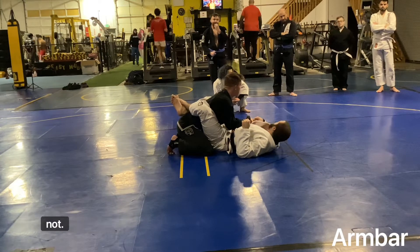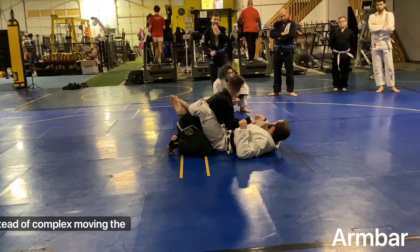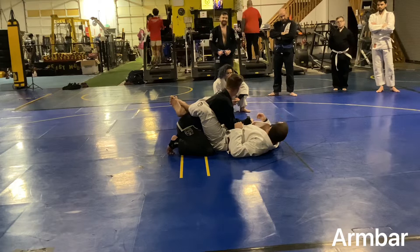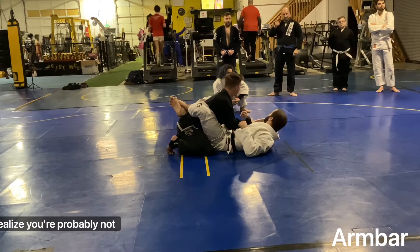You'll hear me yell at our guys all the time — I just did a complex move and a complex motion, but no questions. It's really impressive — not that good. So make sure you ask questions. If you don't understand something, realize you're probably not the only one.